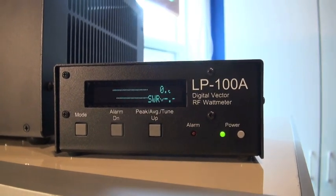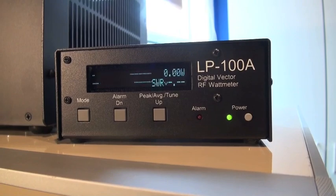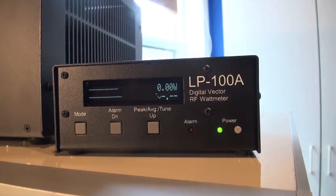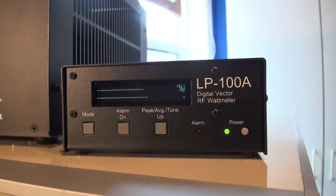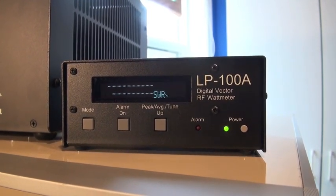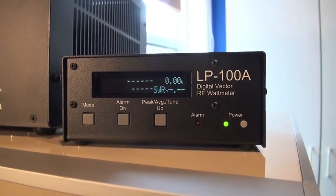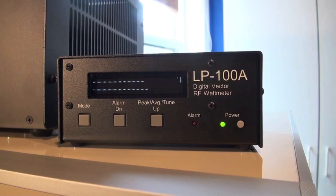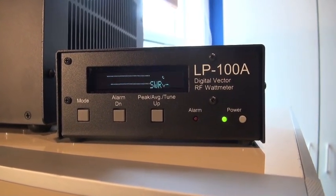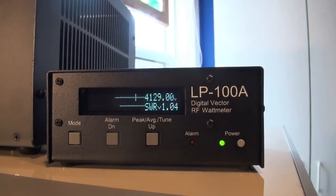The manual says you can drive this with up to 175 watts, but in my experience I don't have any idea how that's possible given trying to control the grid current. The book says keep 200 to 300 milliamps for the two-tube amplifier, and of course you don't want to go above that. I'd love to keep it lower to preserve the life of the tubes. But anyway, 130 watts in gives 4,000 watts out.